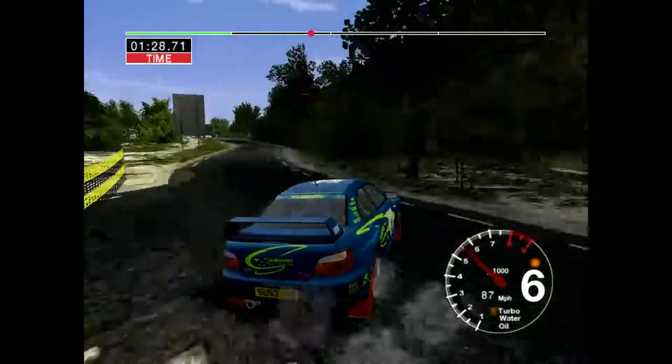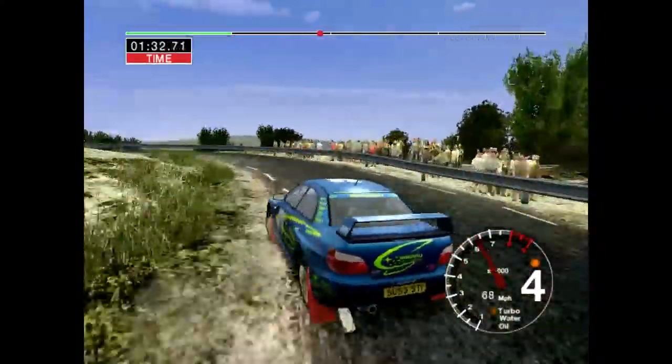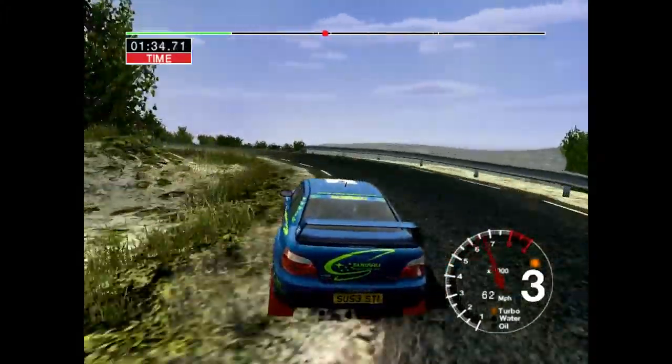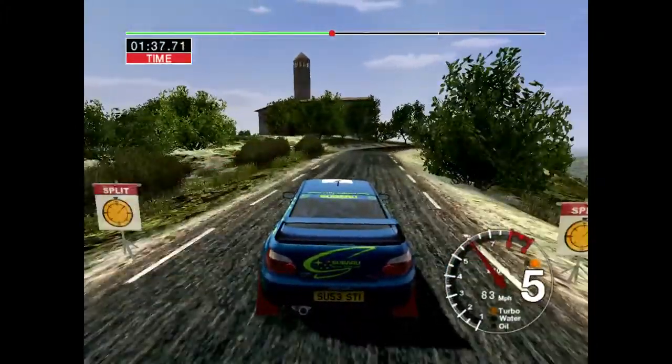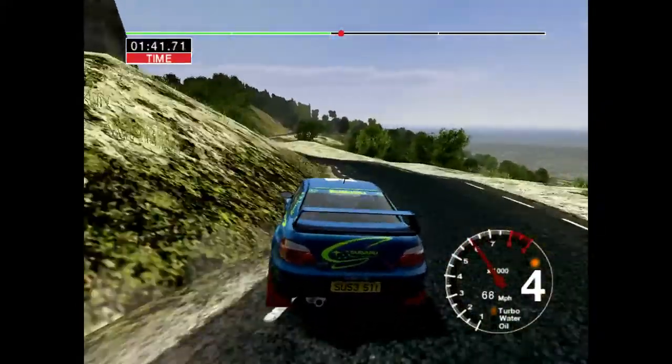6 crest, and 6 left into. Long 6 right, over crest, keep in. Into long 3 left. 50, 6 right and care. Long 4 left, tightens.